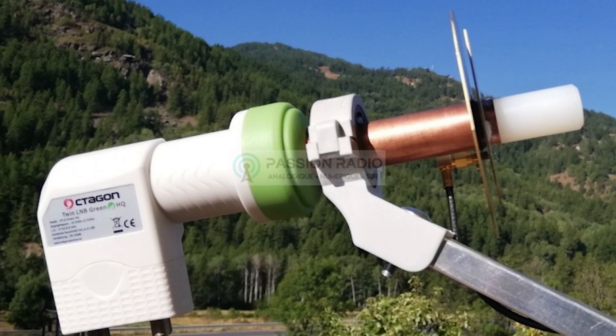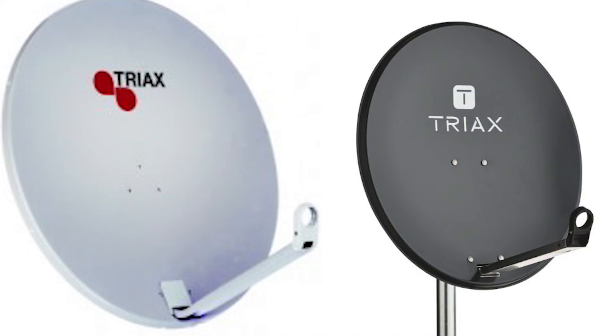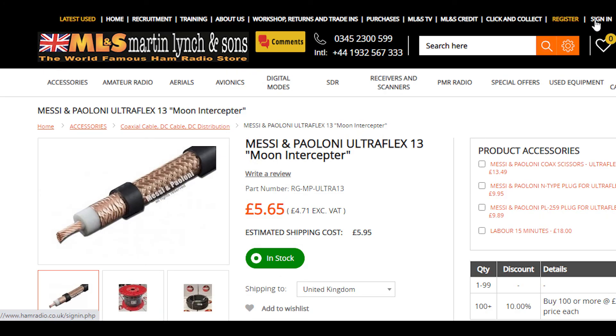So all that's missing is the final two components. The first one is a dish, and I'm going to select either an 80 or 100 centimetre dish. And I'm going to use Ultraflex 13 by Messi and Poloni to connect all the equipment up. It is important that I keep the cable run as short as possible, so I'm hoping to mount the equipment next to the actual dish and use anywhere between one to one and a half metres of Ultraflex to connect it all together.